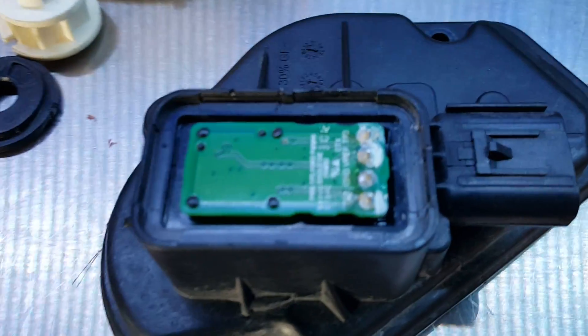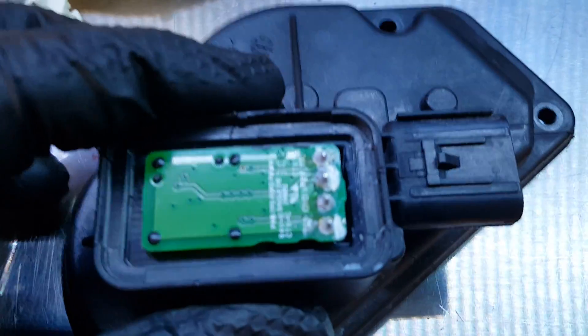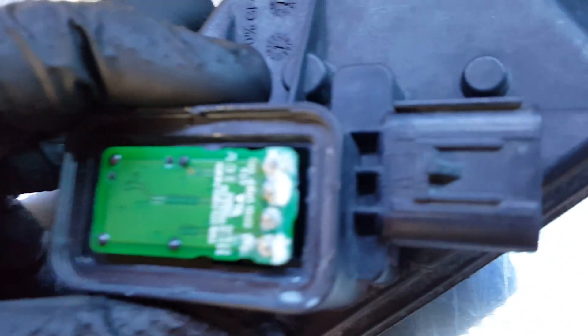You can see there is remnants of water and corrosion on these connections.